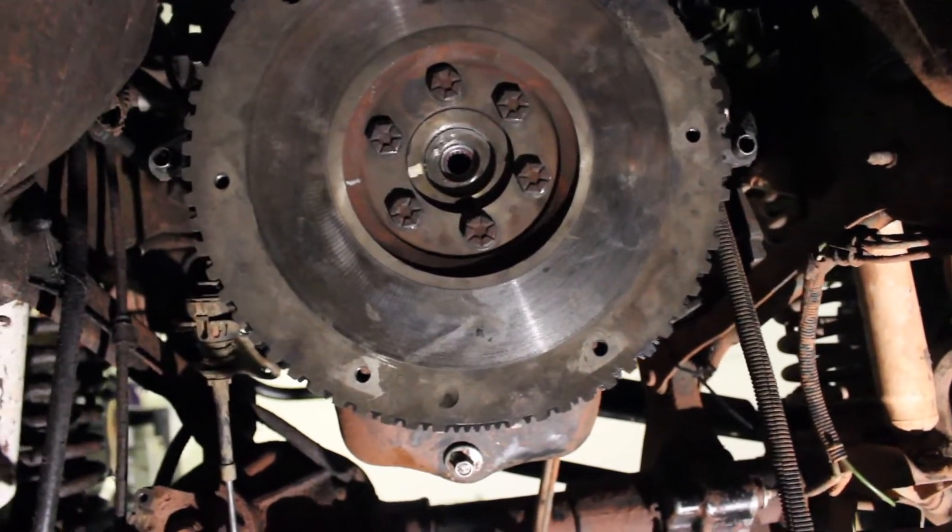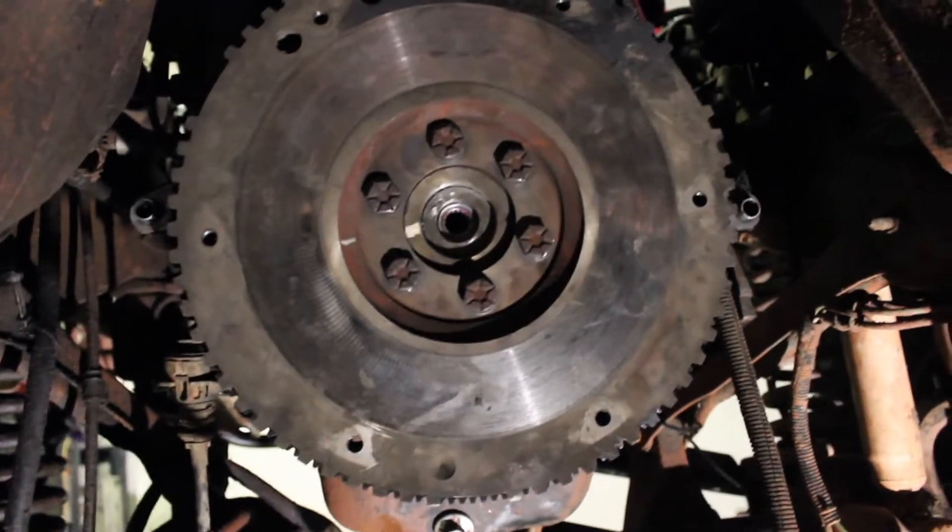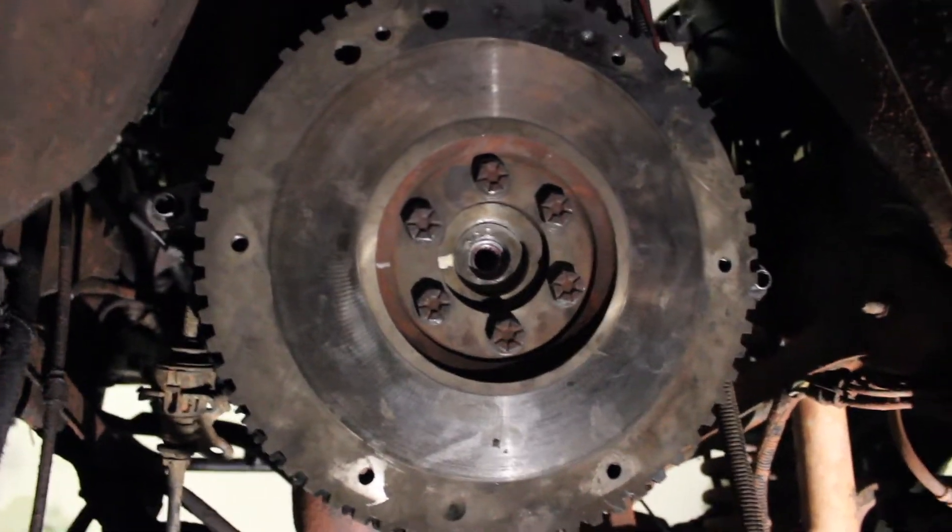Next we're going to set up the clutch and the pressure plate. There's a little alignment tool that you need that'll help you set it up, so I'll show you how that works.